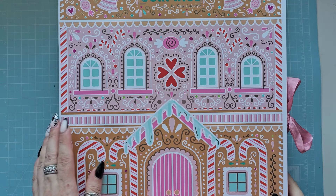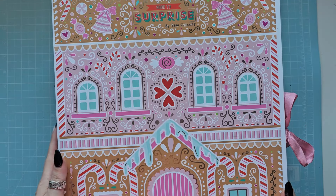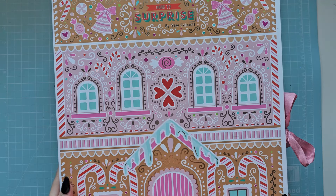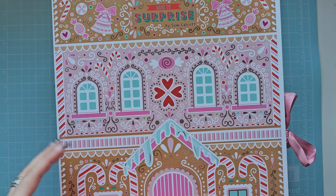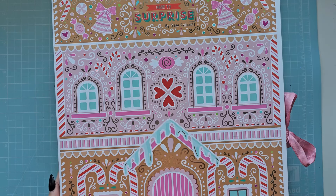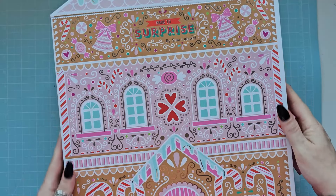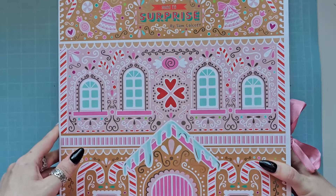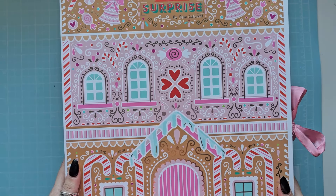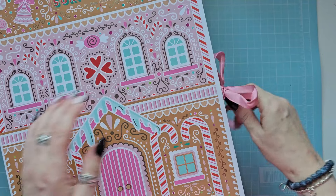Hi everyone, it's Ann here from Positively Papercraft. Today I am here to unbox this beautiful calendar from Sam Calcott, who is Made to Surprise. I'm sure you all know who Sam is. If you are buying this or have bought this and you don't want to see what's inside, don't watch, because I'm going to reveal all of it. This box is absolutely gorgeous and you can definitely do something with it afterwards. It's so thick and heavy and beautiful - obviously it's a little gingerbread house. We're going to see what's in all of the boxes and then I'm going to show you some stuff I'll make with it.